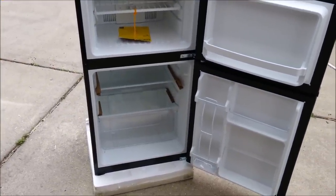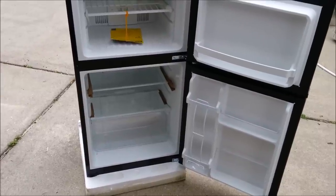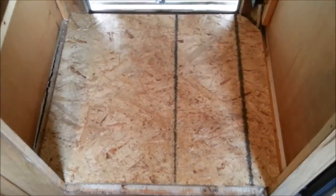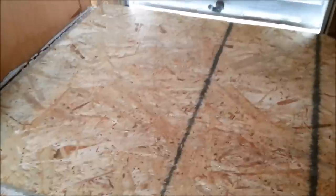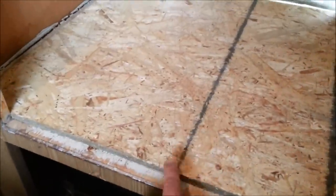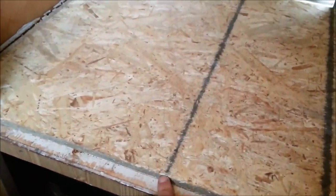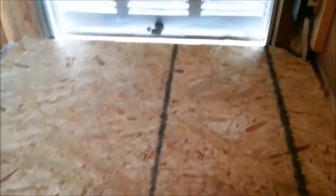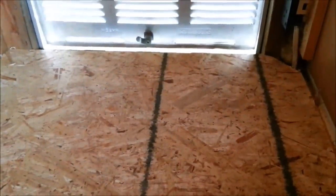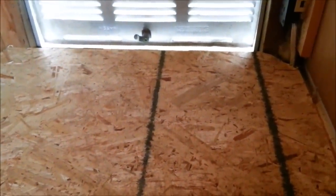We'll go ahead and show you the progress and process of getting this installed. The piece of plywood that was in here looks like it had a little bit of water damage - it was a little bit weak - so I went ahead and put a new piece of half-inch plywood right on top of that other piece to give it some extra rigidity so it'll support the new refrigerator. I also took out the propane line in the back and I'll go ahead and show you how that came out.